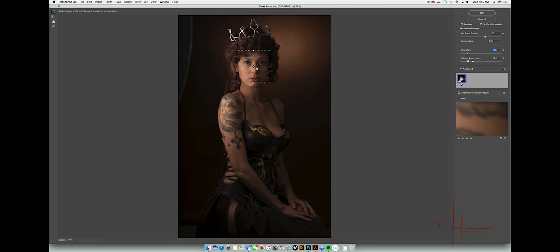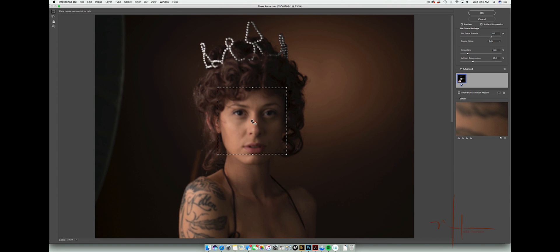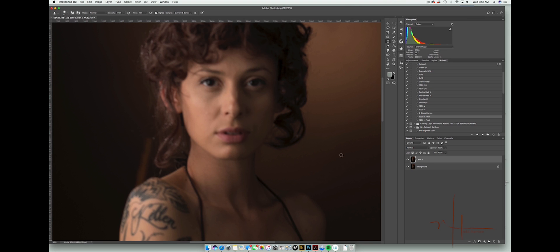We don't want a lot of smoothing because it's pretty smooth already, so we'll just play around with some of these settings. You're going to see that there's not a lot that can be done — even if you move it around, there's really not much happening, which is unfortunate. If this was motion blur that you couldn't see from a distance but only when zoomed in, then shake reduction is a tool you'd definitely want to try. But for straight-up blur, even with artifact suppression on, it doesn't do much.